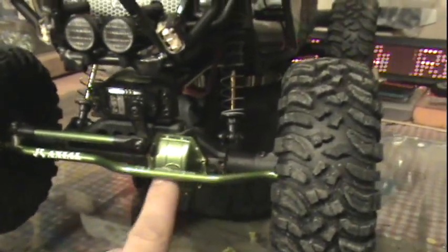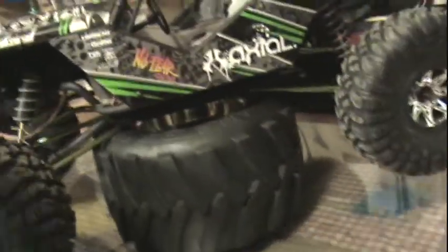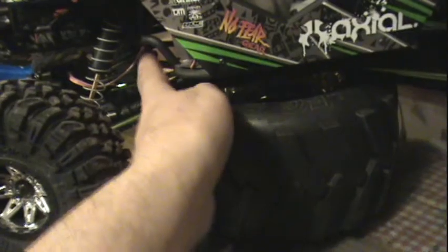Here we go with the Axial Wraith, with a few mods. We've got green alloy steering, the axle cover, and the upper and lower links are all green alloy.